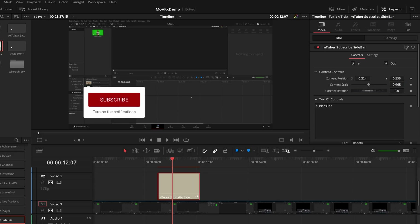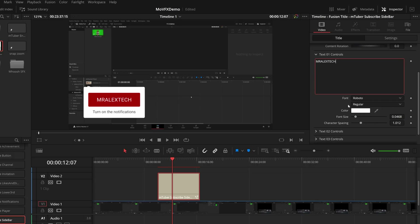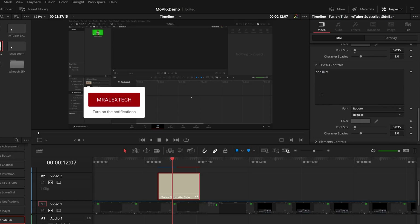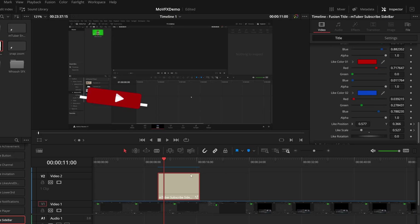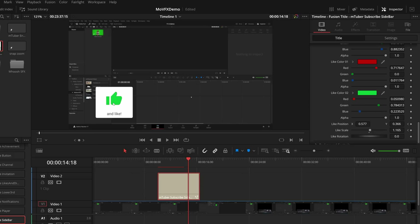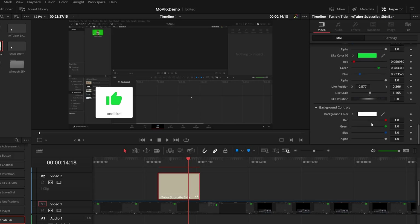In the text one controls, we've got 'subscribe' - let's just change that to 'Mr. Alex Tech', and then we can change the font, color, and sizing. We've got text two which is 'turn on the notifications', and text three is 'and like'. We've then got element controls - the button color, the icon color which is the actual YouTube icon, the like color which starts off red and then turns blue, but if we wanted it to turn green instead it can do. We've then got the background controls - we've got this white background, but again if we wanted it to be a different color, we can do.